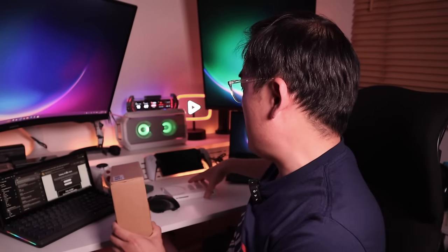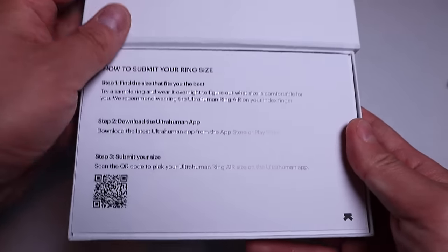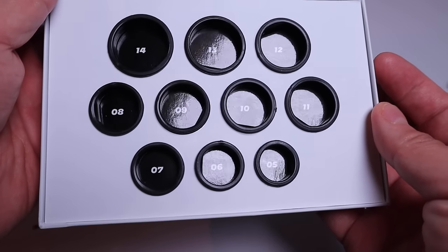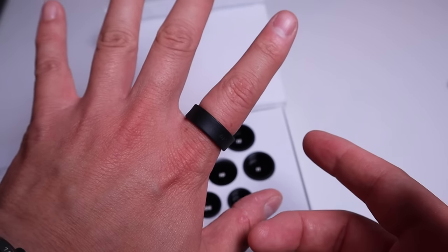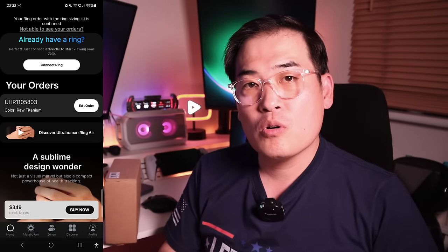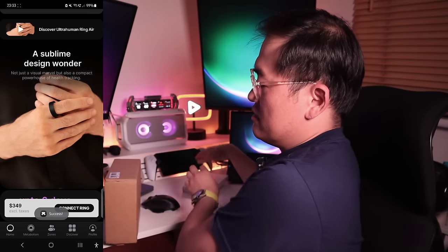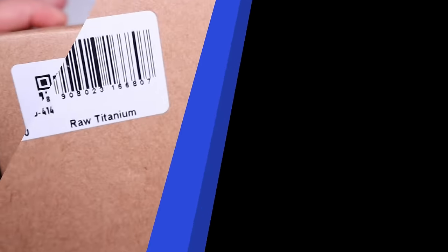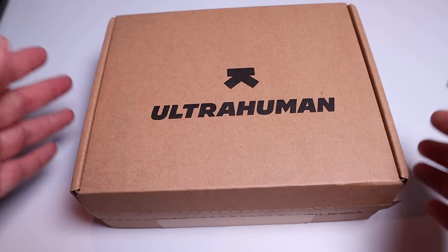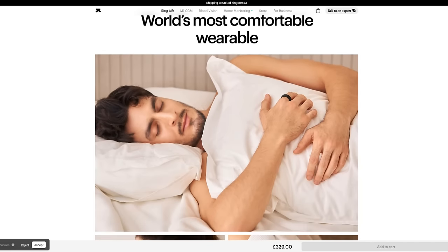The way you start your journey with them is once you place an order they will send you the Air Ring Sizing Kit. You make sure which size of ring fits perfectly for your index finger, then download the app and let them know what size it is. That's all done and dusted and hence a raw titanium model has been delivered to me today. I'm really excited to find out how it looks and its functions as well.